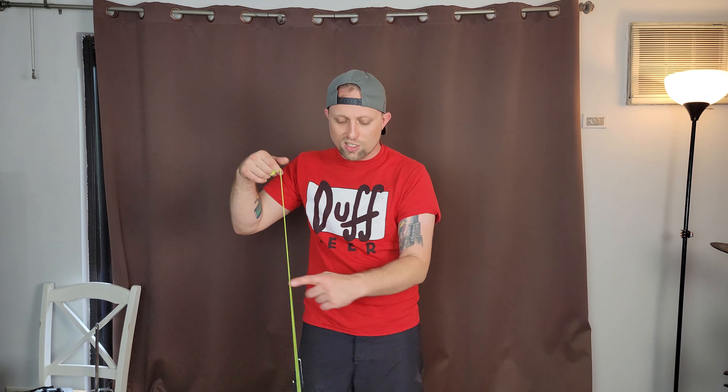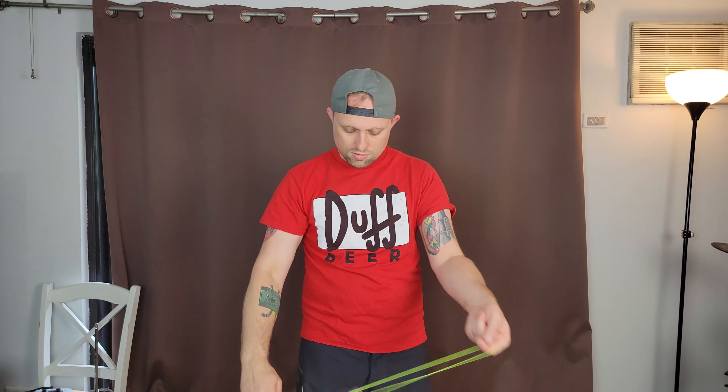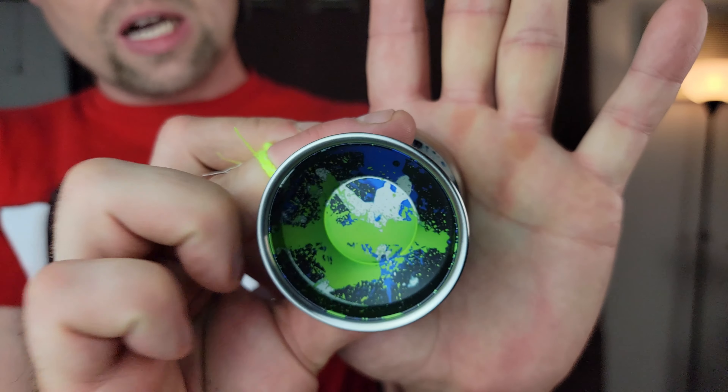Even though it's a little big, binds feel absolutely great — whether it's a flyaway bind, standard bind, forward bind, or sideways bind. So far I haven't really found anything I didn't like about it. Along with the really easy finger spin area, it's got a really nice thumb grind lip. Because there's no laser engraving anywhere on it, it makes it just so smooth for every type of grind, finger spin, really whatever you want to throw at it.